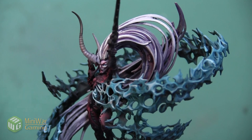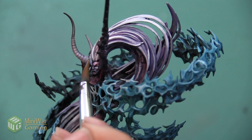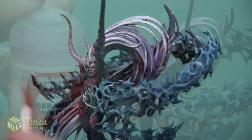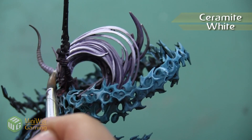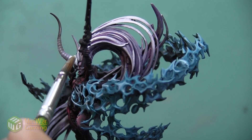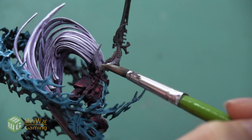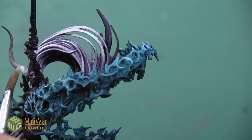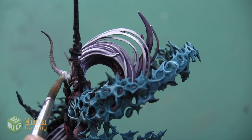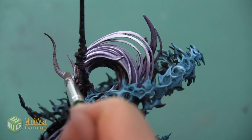Then I'm going to take a little bit of the Dryad Bark color and mix it into my paint to blend the transition between the dark brown area and the area that I want to be more purple. I'm starting with about a 50-50 mixture and fine-tuning it by adding more Slaanesh Gray or more Dryad Bark depending on how the colors are flowing. Next, I'm going to take Ceramite White and apply it at the very base of the horn right where it meets the face — about a fifth of the way up — then mix it with a little bit of Slaanesh Gray to blend that transition, making sure I do this on all sides of the horn so the gradient goes all the way around.